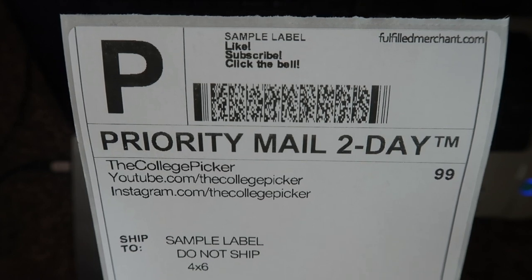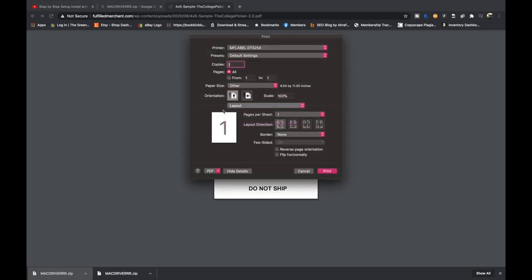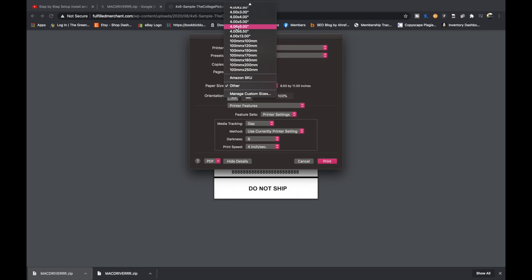One more thing on Mac: if you need to make your labels darker, print using System Dialog, go to Printer Features in the dropdown, and adjust darkness from 6 up to around 8. If you select Last Used Setting, it will save that darkness setting every time you print. You can also confirm your paper size is 4x6 here — every platform you're printing from needs to be changed to 4x6, since it normally defaults to 8.5x11. I have a video on that — it's called Watch This Video Before Anything Else.